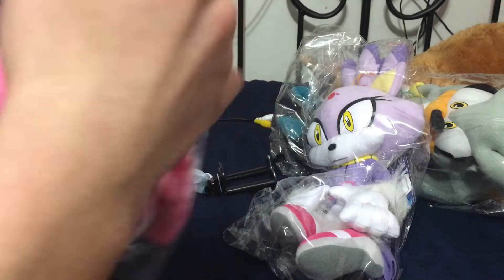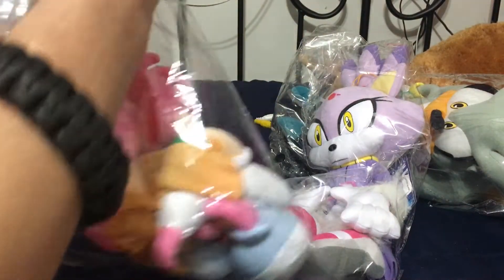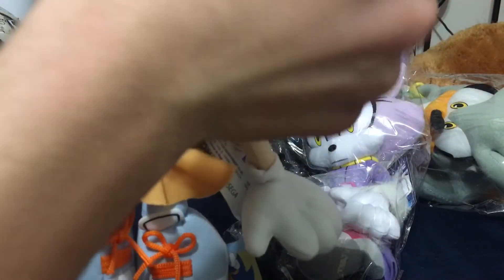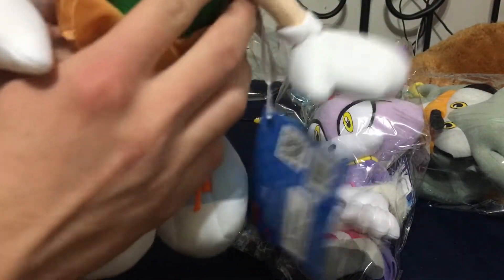Start off with Classic Amy. Adorable. Simply adorable. I think this is one of my new favorite plushies in my collection — tag and everything. This plush is actually pretty nice.